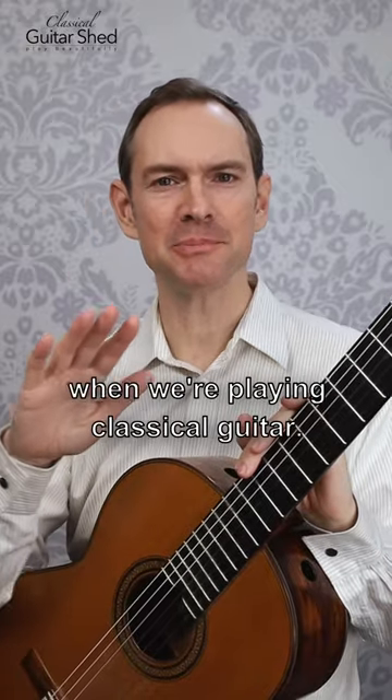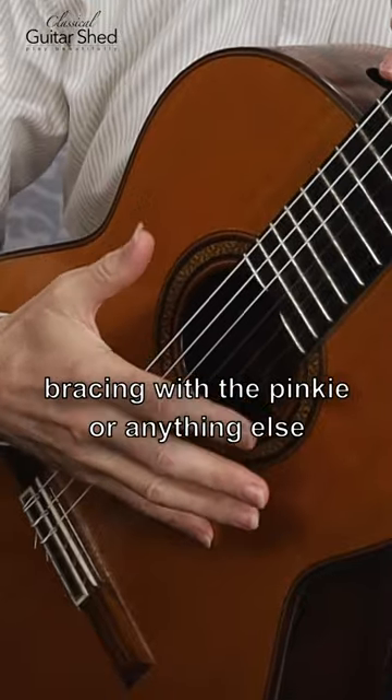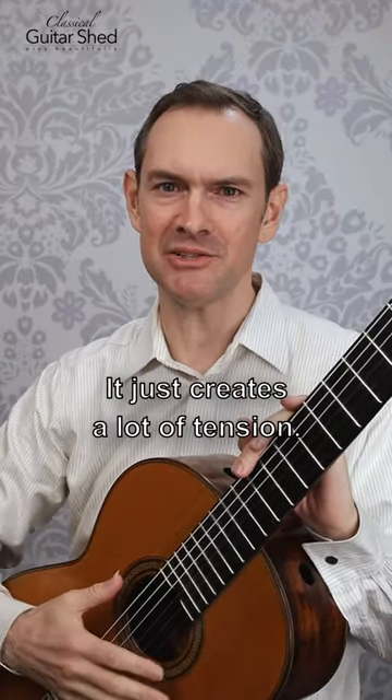Here are some right hand mistakes when we're playing classical guitar. Number one: bracing with the pinky or anything else. Holding the guitar this way just creates a lot of tension.